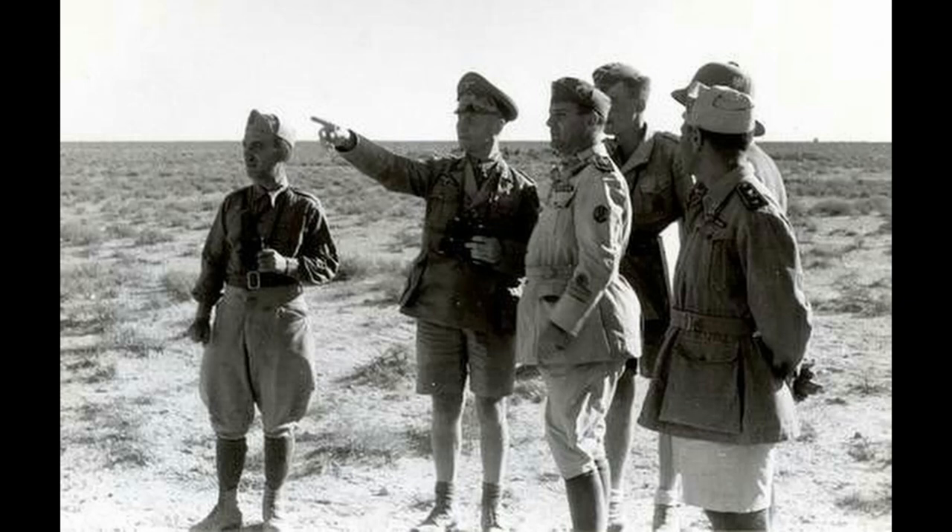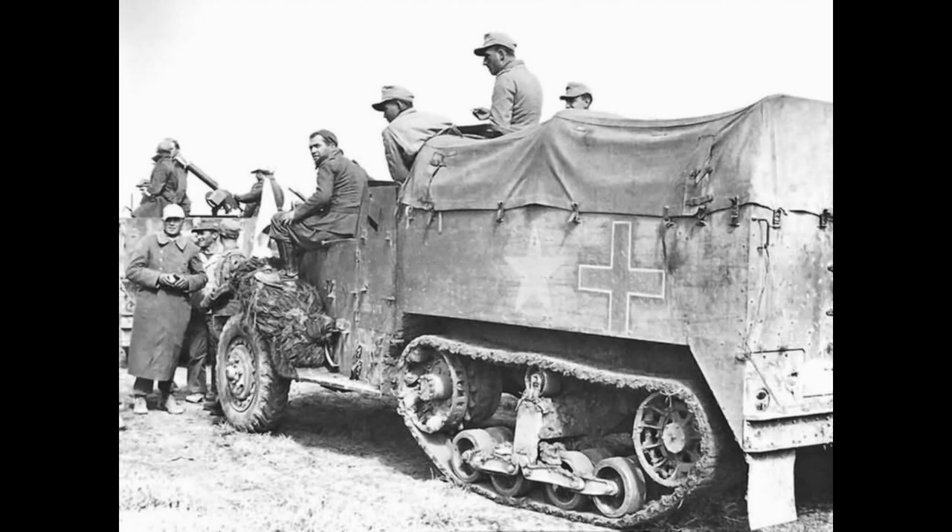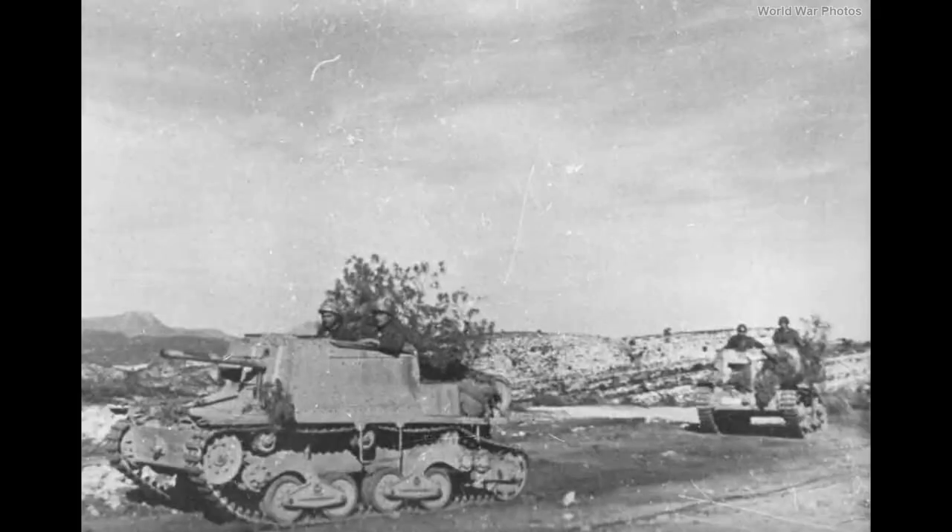The Italo-German forces under General Rommel managed to capture more than 30 M3 half-tracks, cannons, and some M4 Sherman medium tanks, while destroying more than 40 enemy tanks. The last known action of the self-propelled gun units was during the Battle of Medenine on March 6, 1943, when a platoon of L-40s of the 20th Italian Army Corps launched an assault on British forces with disastrous results, losing about 50 Italian and German tanks in a single day.